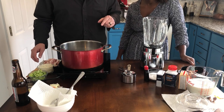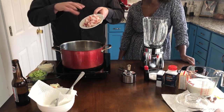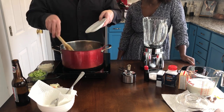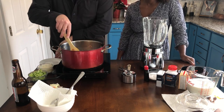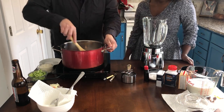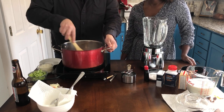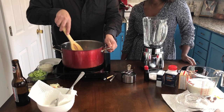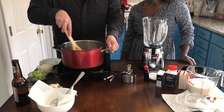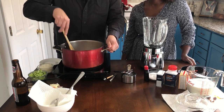First step to making this chowder is I got four strips of bacon here cut down into lardone-sized pieces, and I am going to render this fat out of the bacon. We are going to use this fat to help sauté the veg down, and then we're going to take it out and put it in a bowl to use later on as a topping when we serve up the chowder.